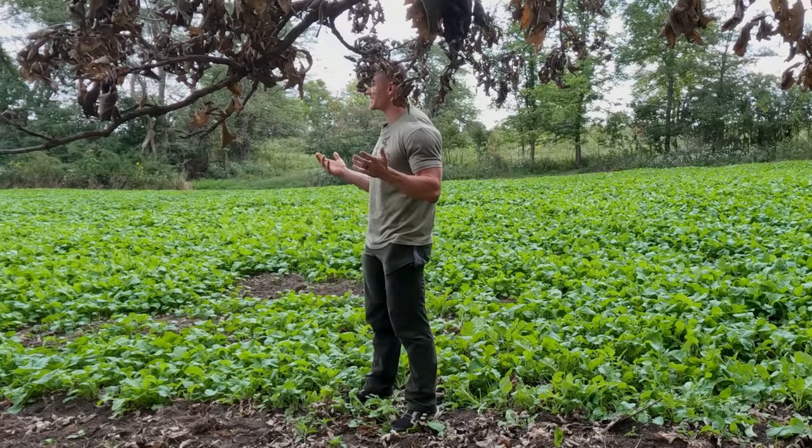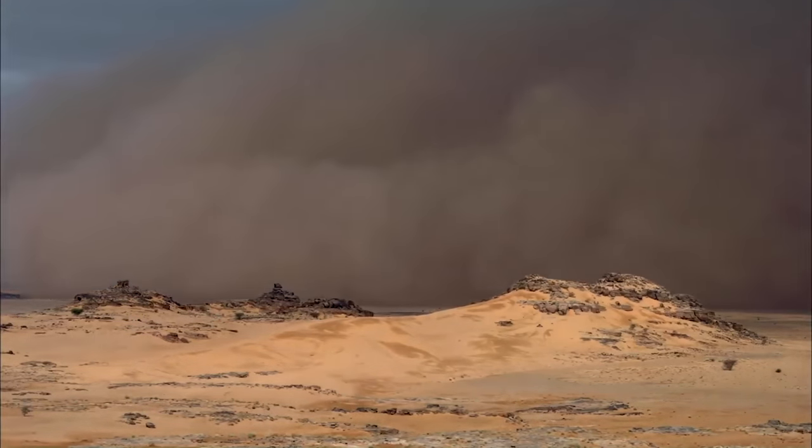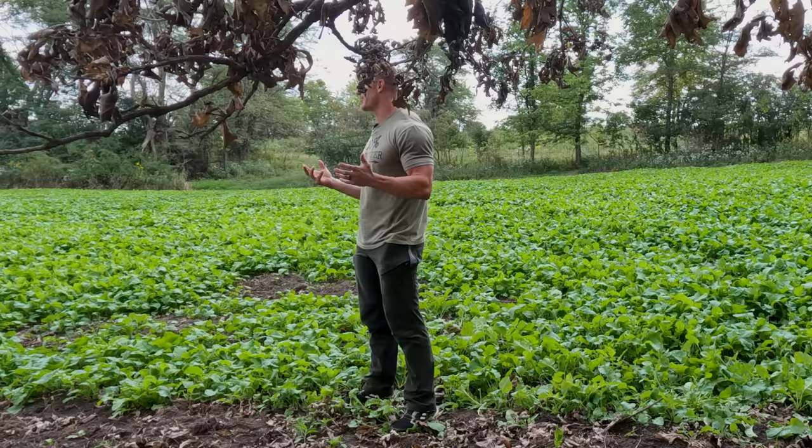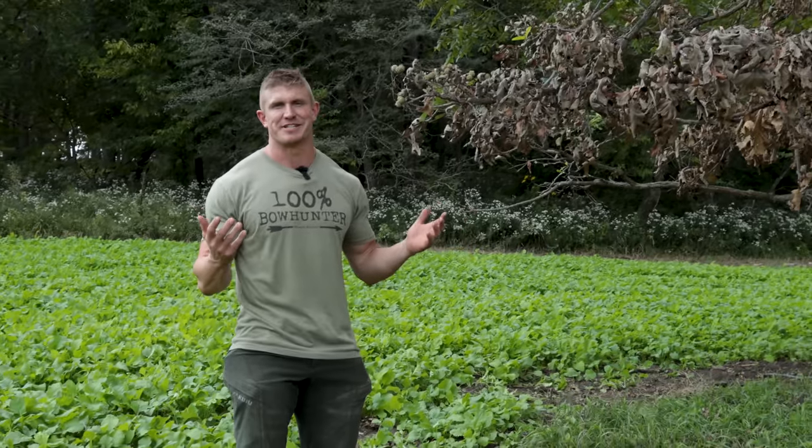The number one rule with scrapes is obviously location. If you put a scrape in the middle of the desert, no matter how good the scent is, you're not going to get a deer on camera. So location is key. Let's dive into some key points with location — where to put a scrape and what to look for.